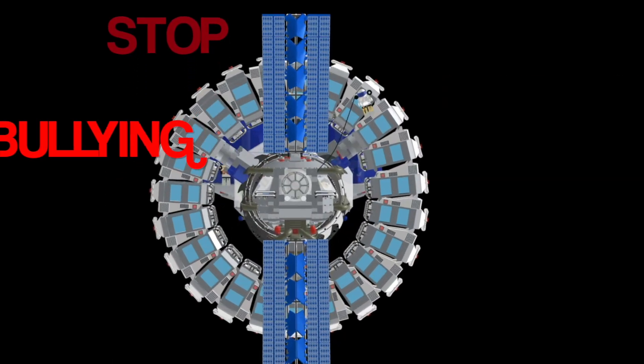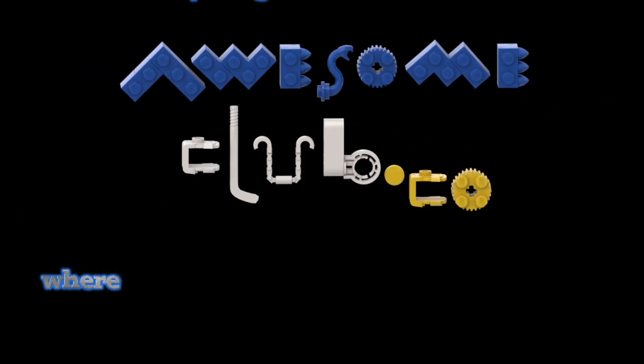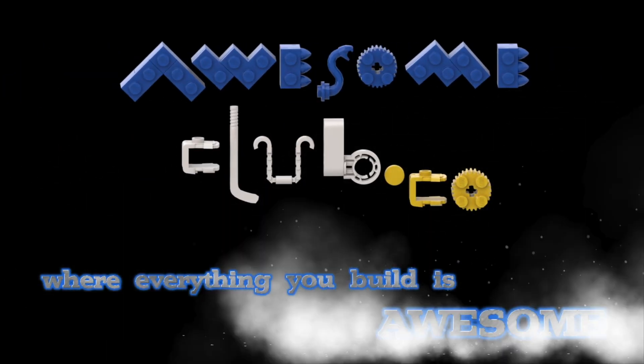We're on a mission to stop bullying, solve emergencies and help create the next generation of innovators. Go to awesomeclub.co, download our free app and sign up to the Awesome Club to become part of something inspirational.